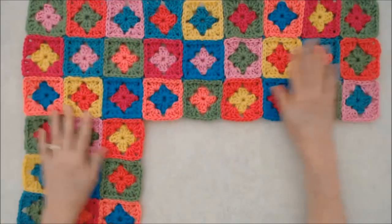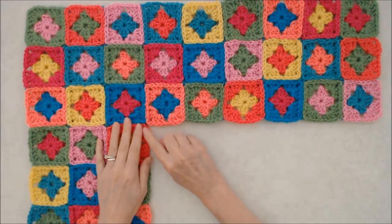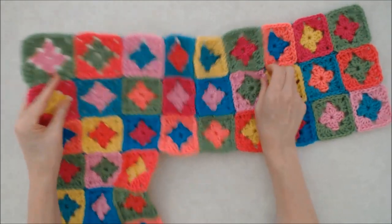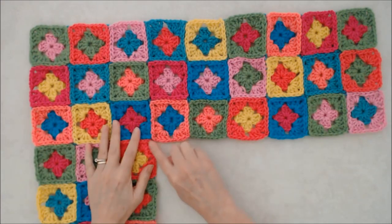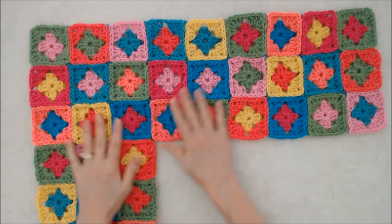I've joined this seam here, and just a note: when you're darning in your tail ends you may want to do an extra little stitch there and make the join extra secure, because that's going to be the front or back of the neck opening. So just make sure that's darned in nice and well.